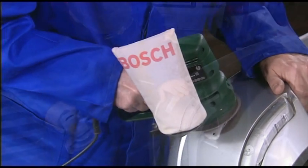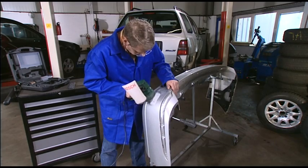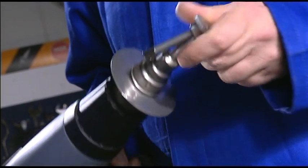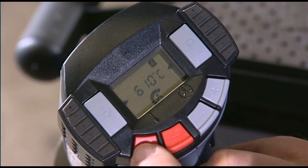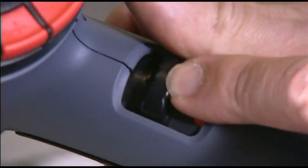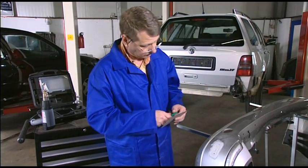The paintwork is then sanded down about 40mm all around the damaged area. Now the professional hot air tool comes into play. 650 degrees centigrade and air flow setting 8 are exactly right here. Save this setting in program 4. During the 3-minute heating-up phase you can cut the stainless steel gauze to exactly the required size.